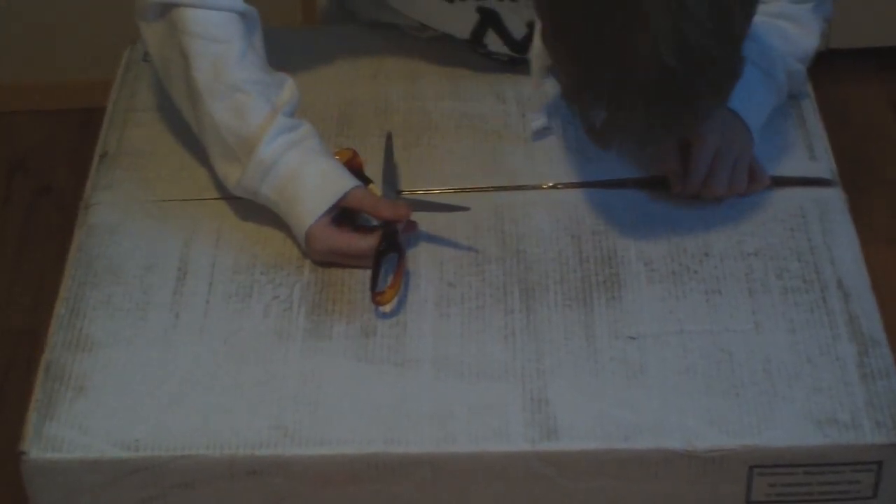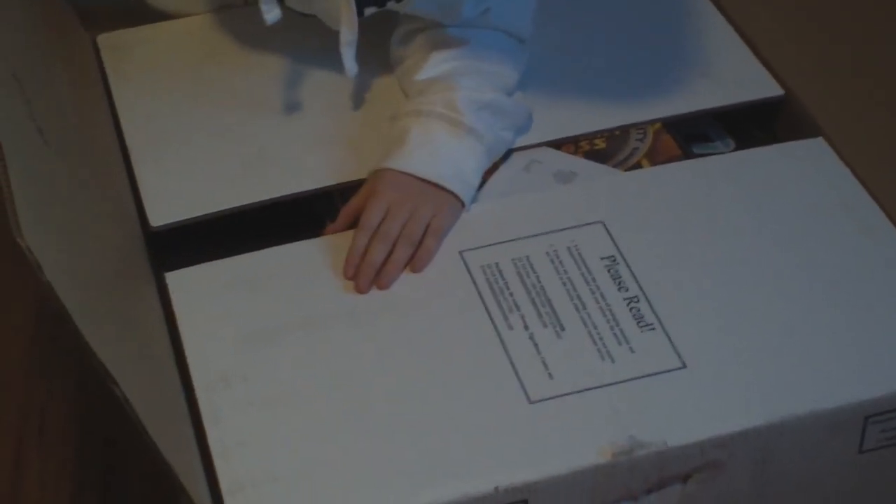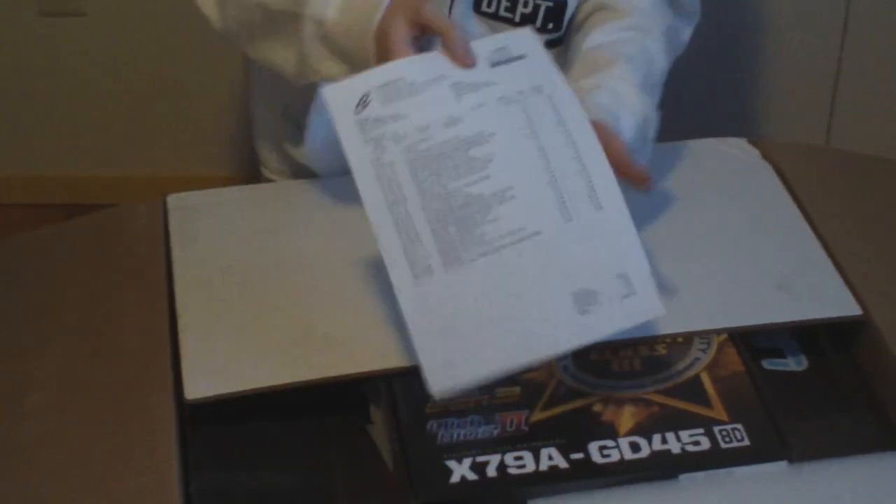Now like I said I'm gonna be careful just in case anything is peaking at the very top. I'm actually gonna rotate this. Okay, so here are just the order specifications and all the parts — I'll post this stuff in the description later.